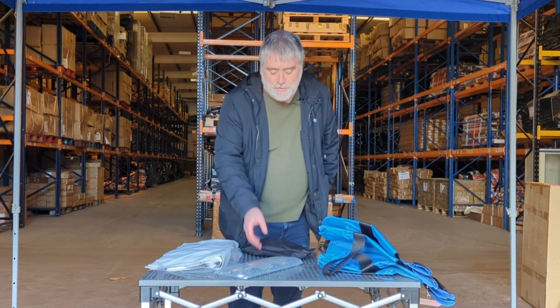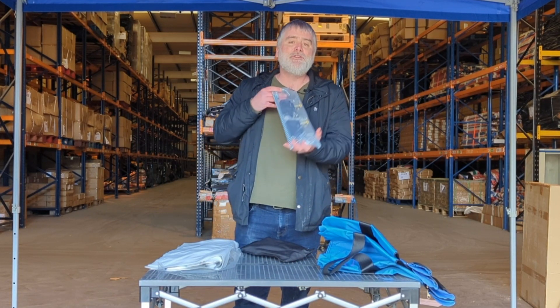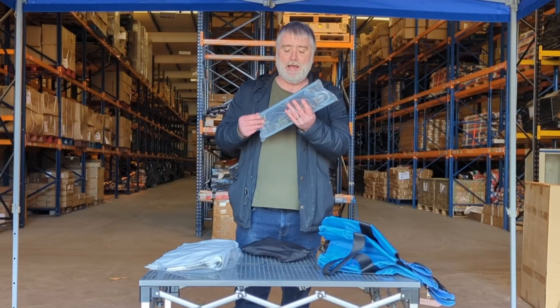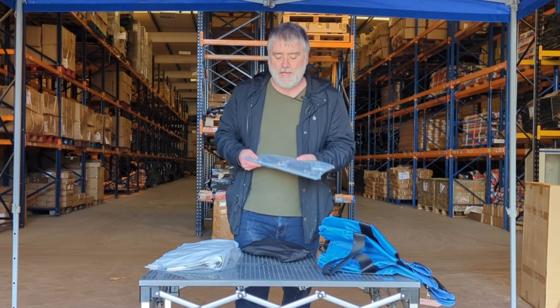If you are on softer ground such as grass or soil, then we have the heavy duty storm kit. These are sold with two pegs and two ratchet straps — one per leg — and that is going to effectively anchor your tent.